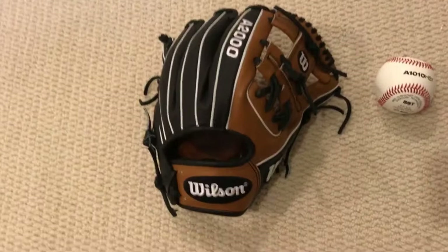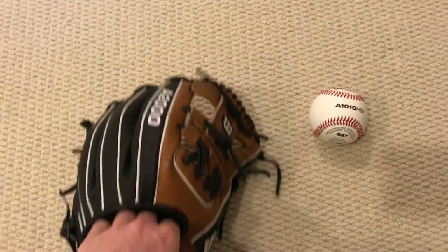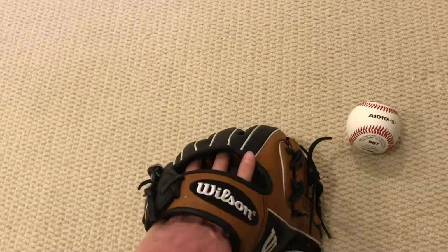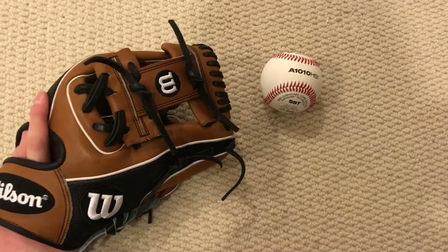I loosened the fingers all the way — I'm not sure if that was done before, but there wasn't much lace so that's all I could loosen. It's seen a little bit of dirt but you can't tell because I wiped it off. The index finger is starting to get pushed down a little bit more, but that takes a while with a super skin glove.